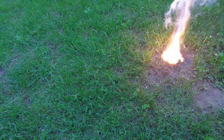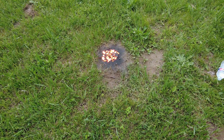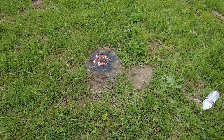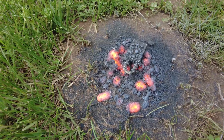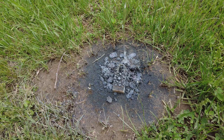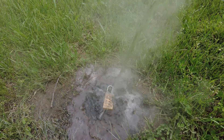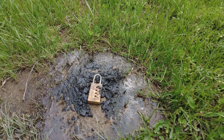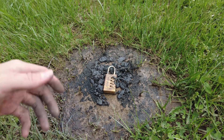Oh jeez. It's like looking at the sun — not that I've ever looked at the sun before. You could hear it sizzling. Now it is really hot. I should mention that those delicious smelling fumes were a neurotoxin.